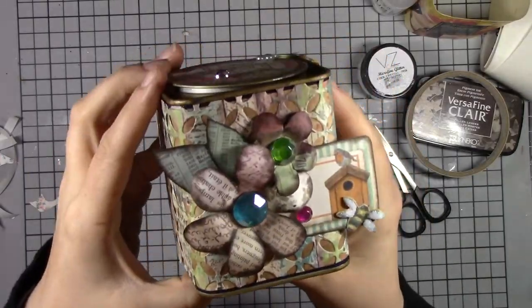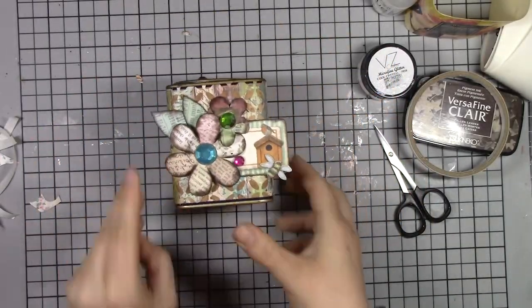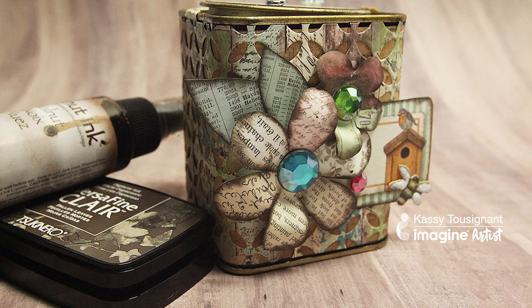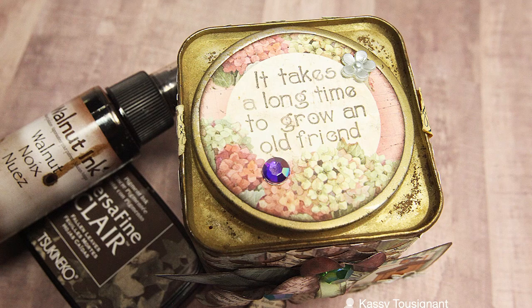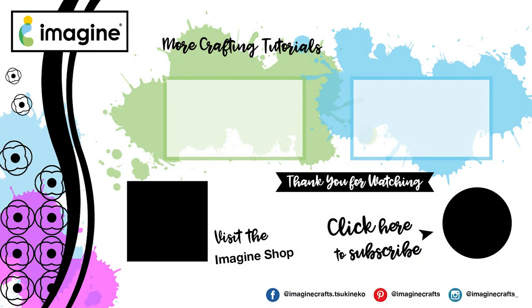That is my final project. I thought how nice would this be to give to somebody — put some tea bags or little trinkets or whatever in it. It's just a really nice piece, great for memory keeping, and really fun to make. I hope you found some inspiration and enjoyed watching this as much as I enjoyed making it. Thank you so much for watching. Please visit ImagineCrafts.com for more inspiration.